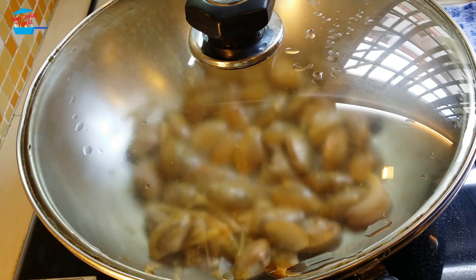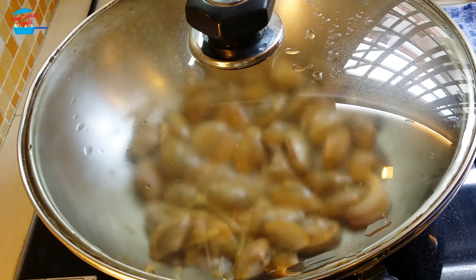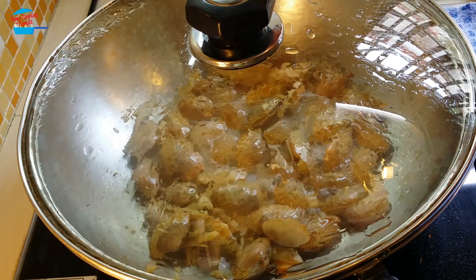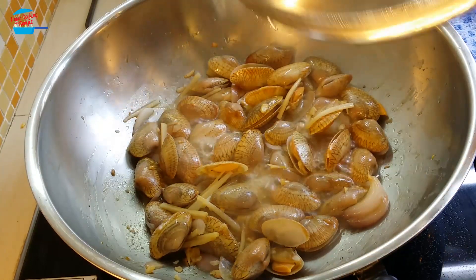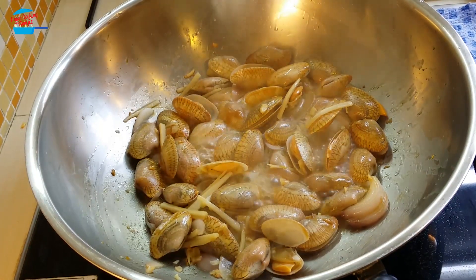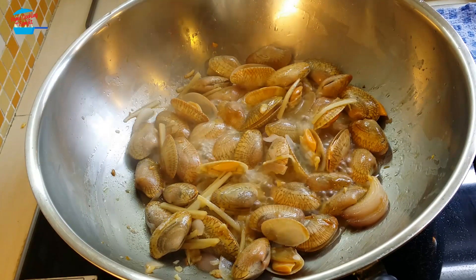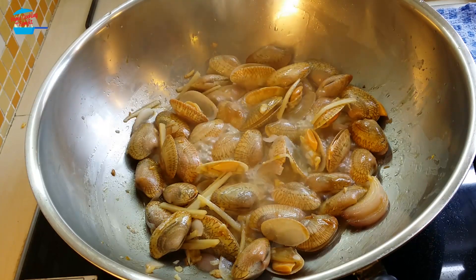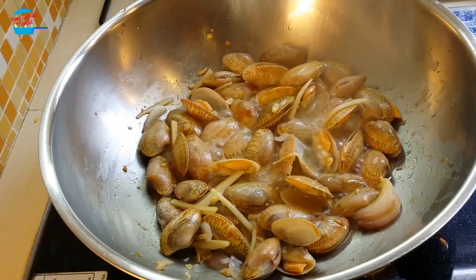Once they cook, they should open up — just about 1 minute. The clams are starting to cook, so they are opening up now. Look at that! Isn't that beautiful? They are opening up one by one. 10 minutes to cook — I can't wait.